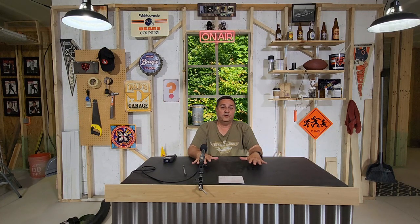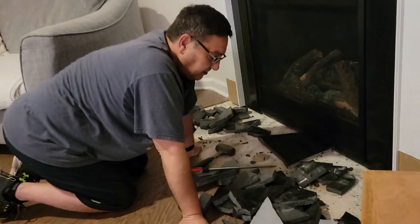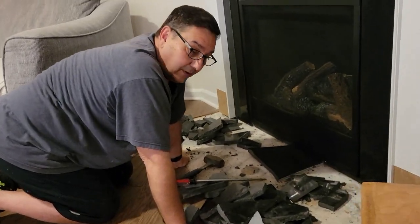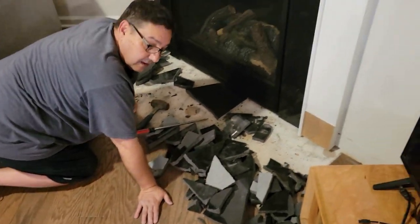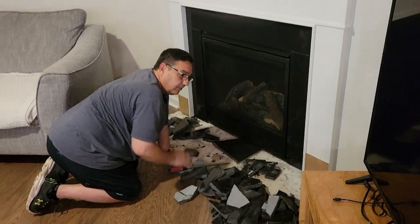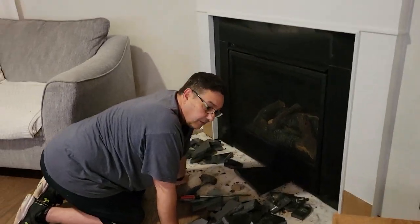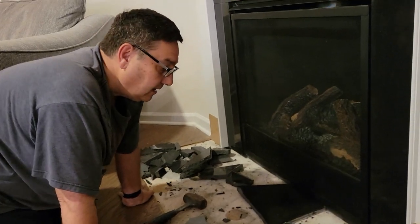I didn't video the whole part of this project because I forgot, but basically we had a granite hearth here that we're totally removing. I'm going to put the flooring all the way up to the fireplace because it's not a real fireplace — it's just a gas fireplace, so I don't have to worry about embers shooting out.